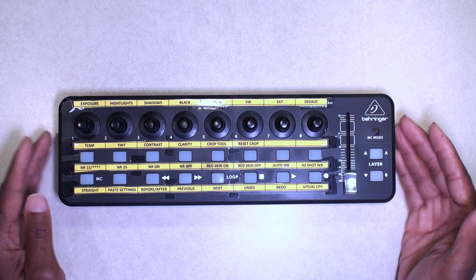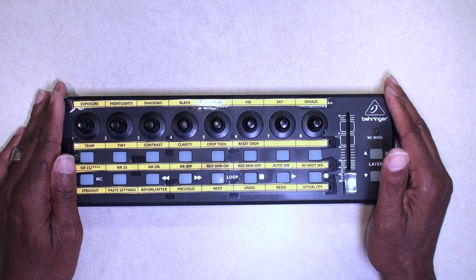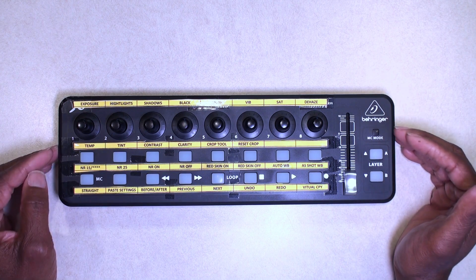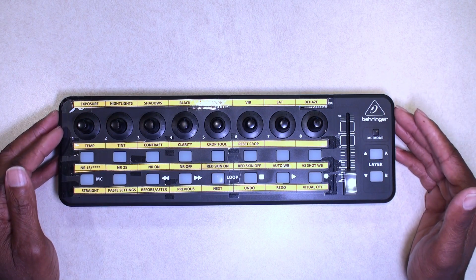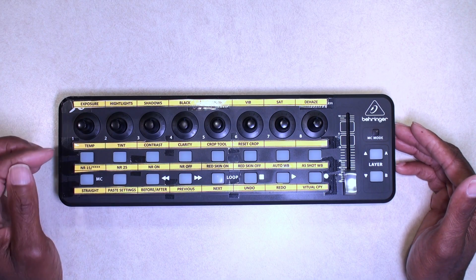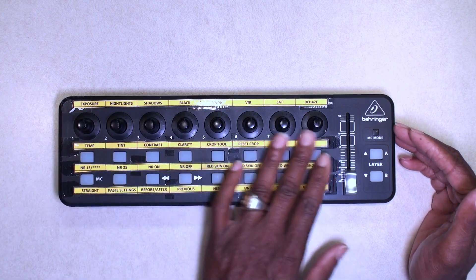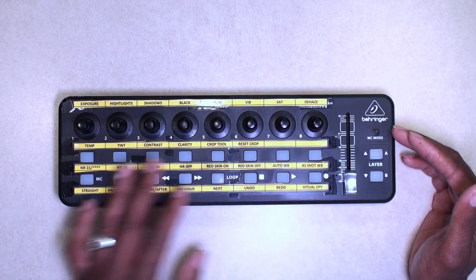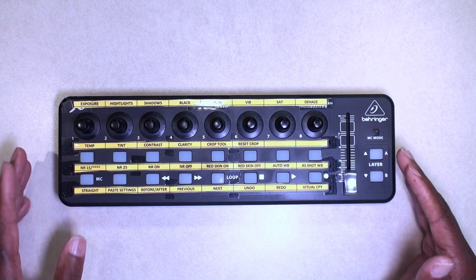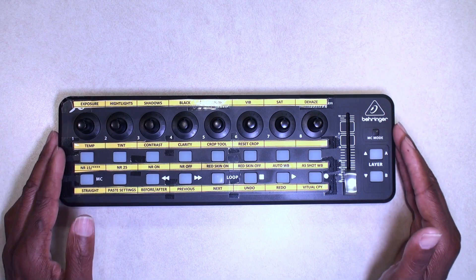I ran across a video — I'll try to find it and put it in the link — it's a pretty old video of a guy showing how to program and set up a MIDI board. These are called MIDI boards. Again, this is the X-Touch Mini. This thing is awesome. You can program all of the buttons and the knobs to do whatever you'd like them to do in Lightroom. It is a process to set it up, but once you get it set up you are good to go.